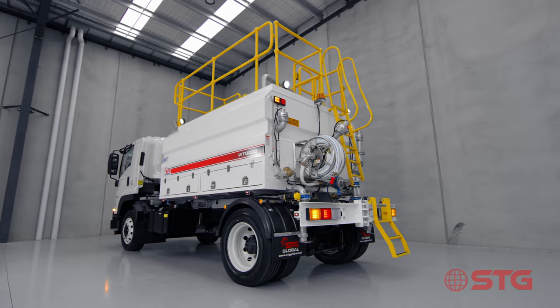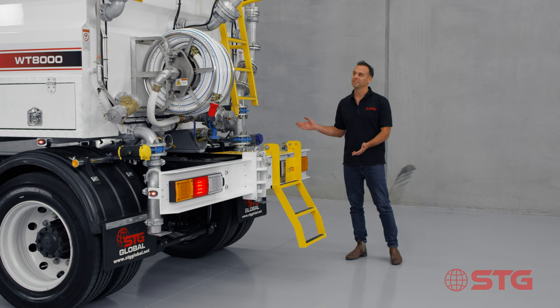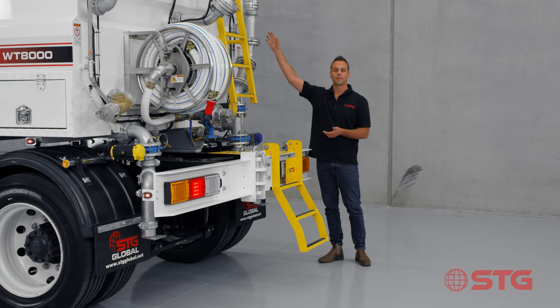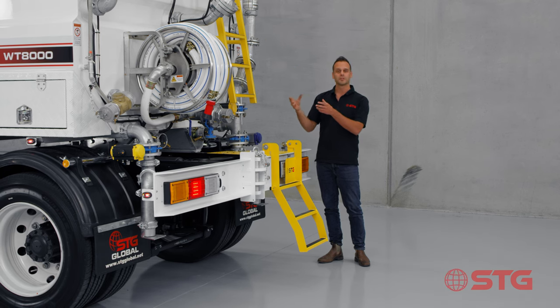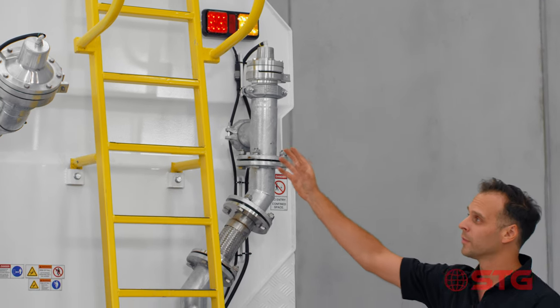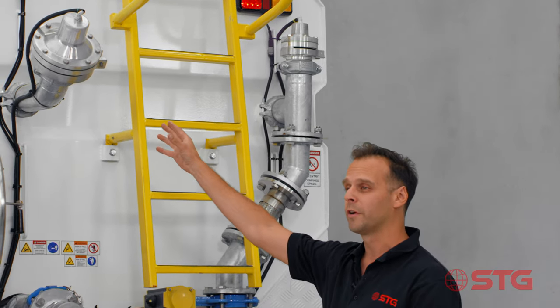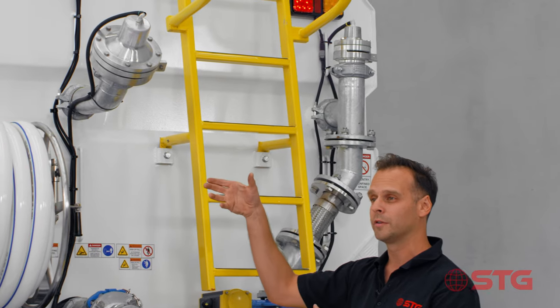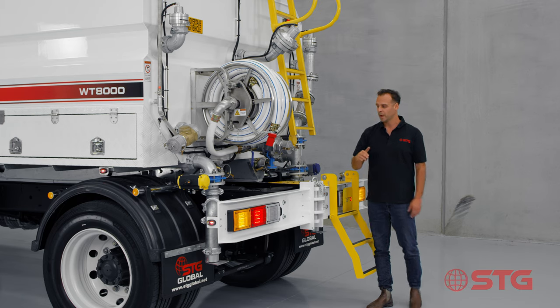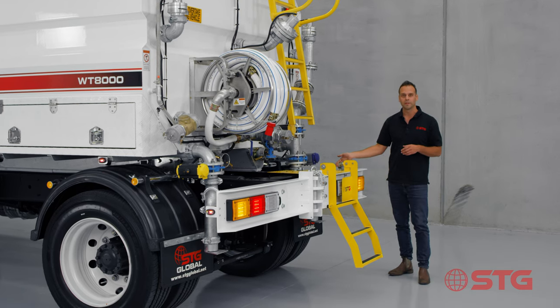Now we're down at the business end of the STG water truck. As you can see there's more spray heads than you can poke a stick at - we've got five in total. All our spray heads are on roll grooves, giving you the ability to change the spray pattern at the back. The one in the middle also has the option to rotate up to 90 degrees for a much flatter spray pattern, and the same applies to the drop bars at the bottom.